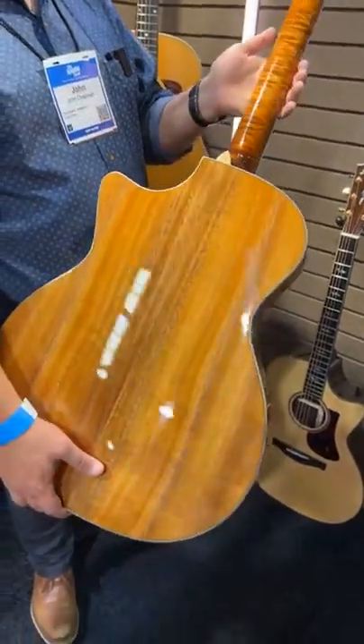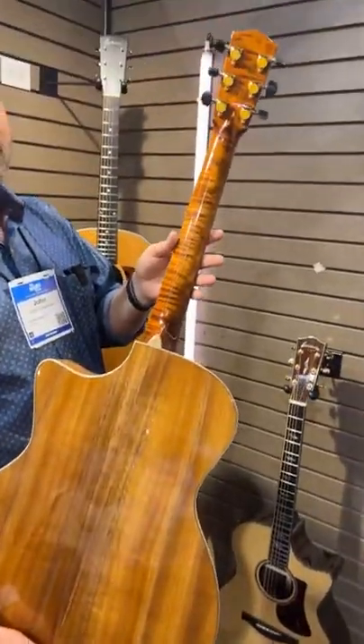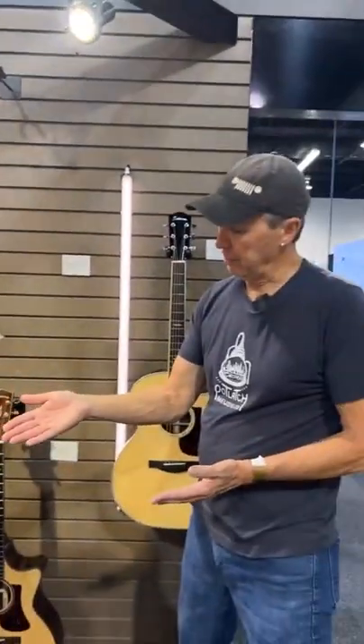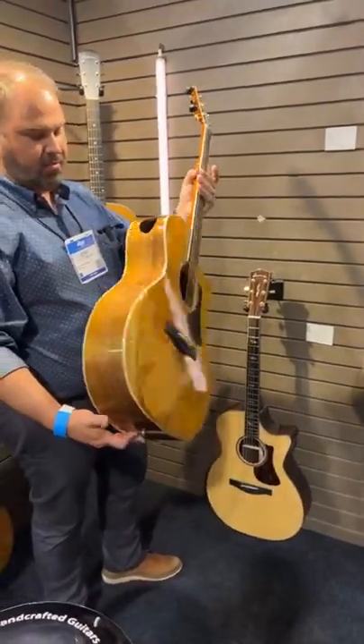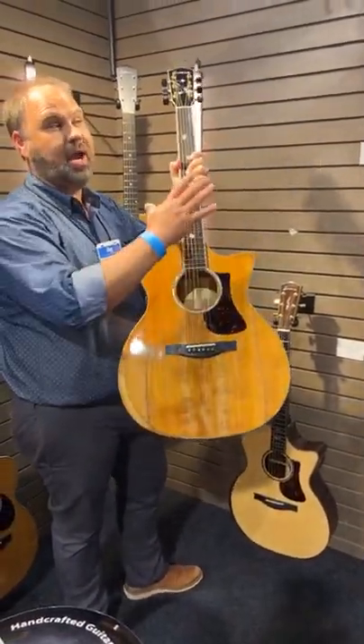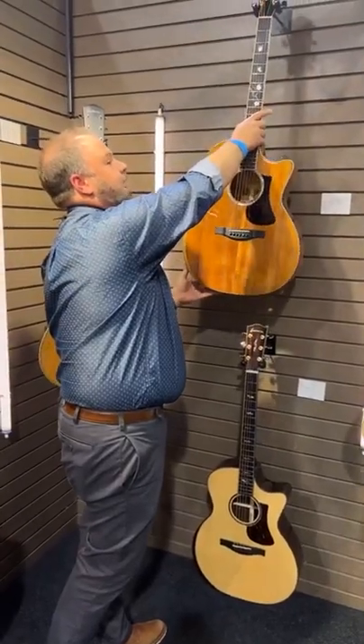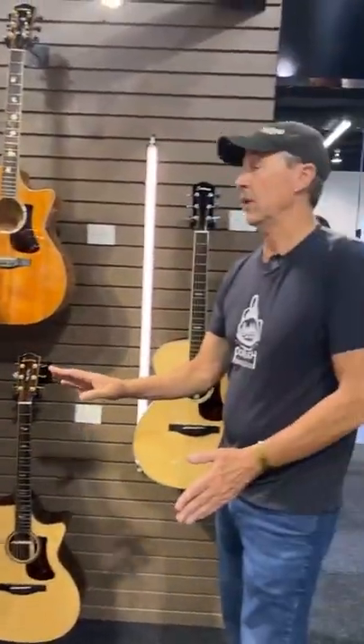It's still going to have those appointments of the nicer 622 with the sound port on the side and the beveled armrest. This one has a maple neck. Because it's a 6, we wanted to keep a lot of maple appointments to it — that's why it's got the maple binding and the maple neck. So this is just the first prototype that has made it into the states, and we're expecting to see actual shipments coming out?